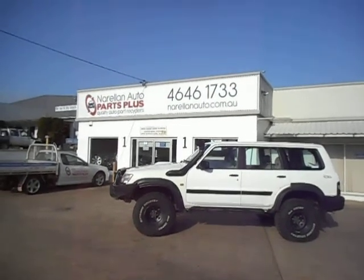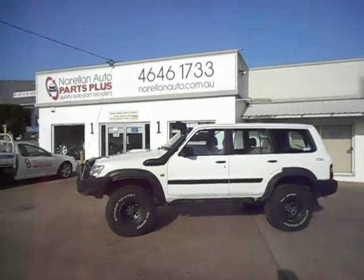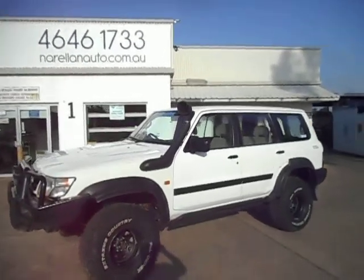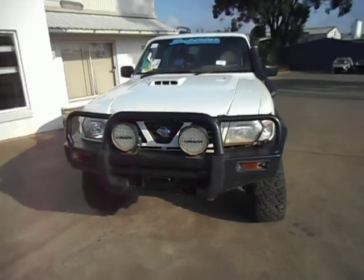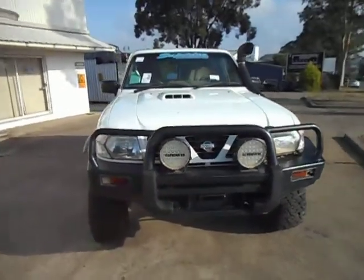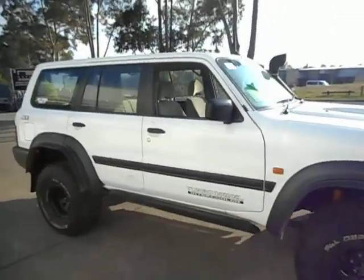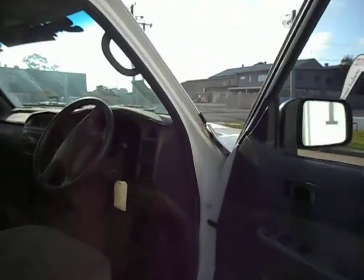Hello there, you're at Dintoon Norellant Auto Parts Plus. What we're wrecking today: we've got a 99 Nissan Patrol Y61 series with the RD28 turbo diesel engine, it's manual, bit of an off-roader. It went off-road and took out the left front wheel, so we've propped it up and got it going again. It's got a few accessories — mud sliders, big wheels, and a lift kit.